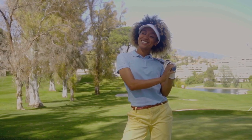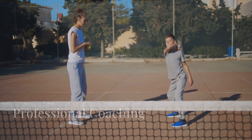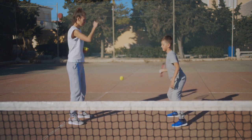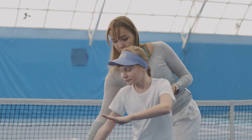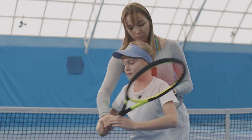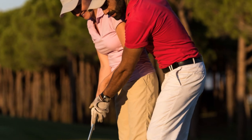If you're serious about taking your child's golf game to the next level, consider getting them professional coaching. A good coach can provide structured lessons, tailored practice plans, and valuable feedback that will help your child improve their skills and reach their full potential. Look for a coach who specializes in teaching kids.